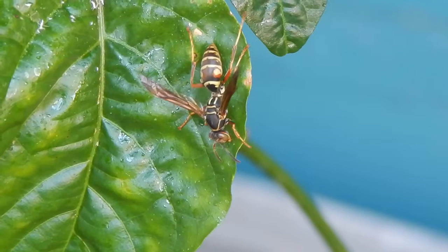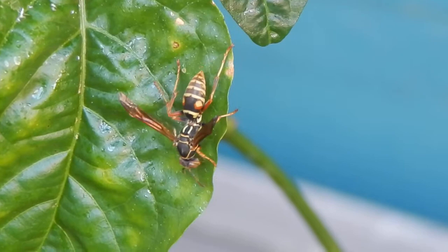He finds one, stops, jumps on it, finishes, drops off whatever is left, and then moves on to the next one.